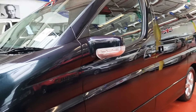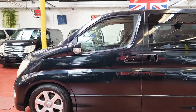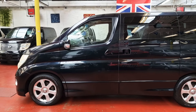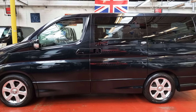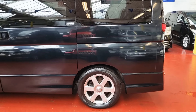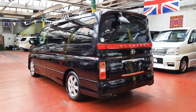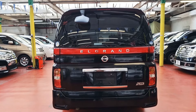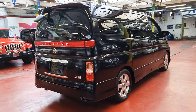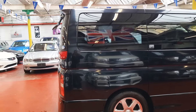It has privacy glass at the rear, alloy wheels, one power door, and cloth and leather combination on the seats. Bodywork is quite tidy. It also has rear parking sensors, same as the front. MOT is done on this car and the document has been sent to the DVLA, so hopefully we should get them back within the next couple of weeks.